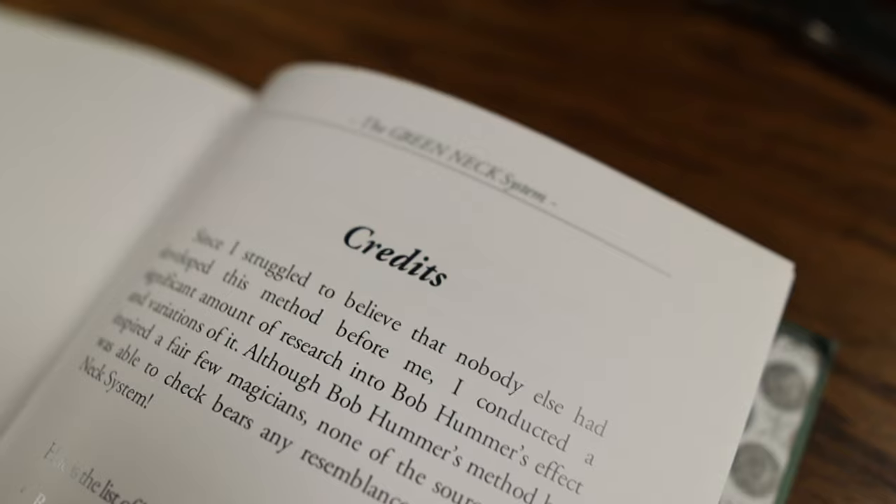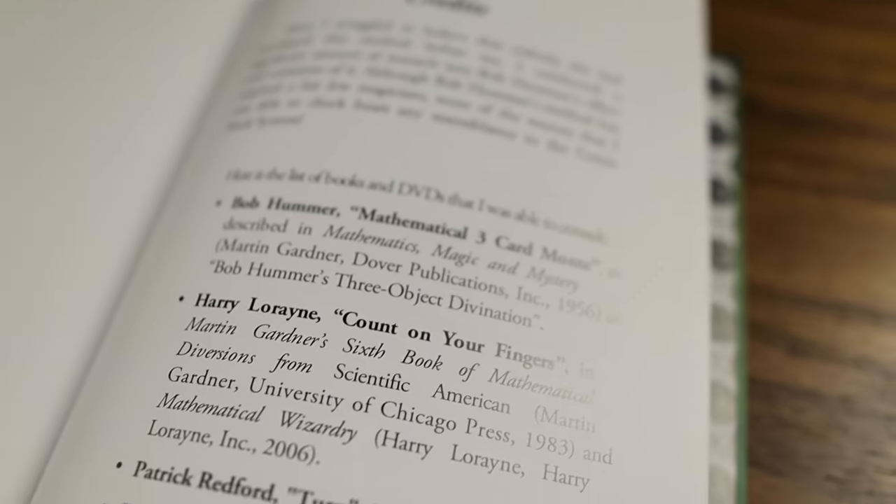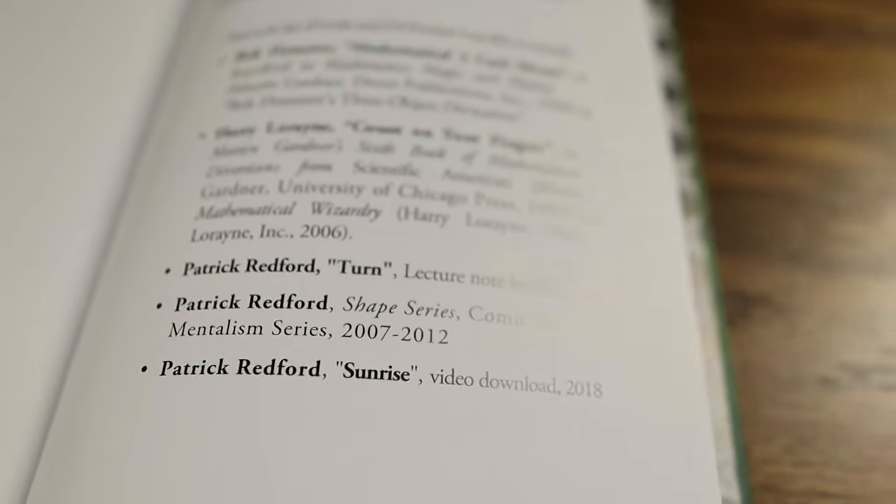I was alerted, while talking about this book, that the system for mixing things is very similar to something already in print and in lecture and video form by Patrick Redford. In this second edition of the book, he is credited in the back with his contributions to the method, although the author claims independent creation.